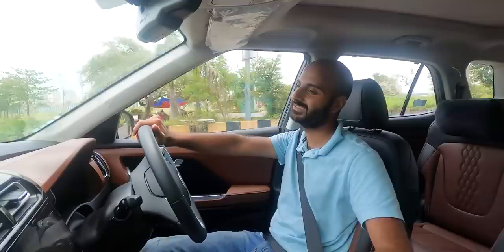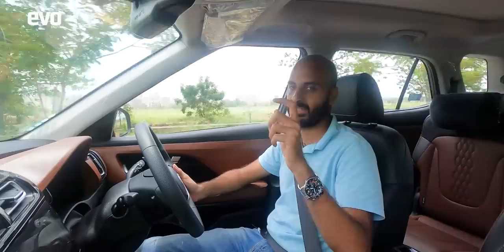Another benefit of the diesel is fuel efficiency — it will definitely be more efficient than the petrol, even beyond ARAI figures. We haven't driven it long enough for a fully tested figure, but you can be sure the diesel will give better real-world efficiency.